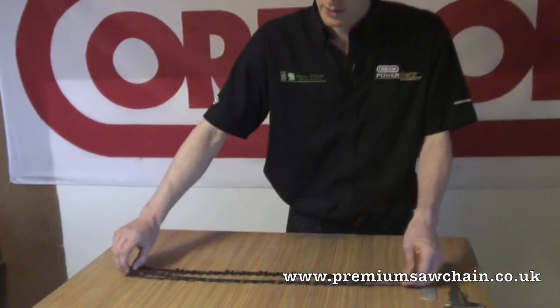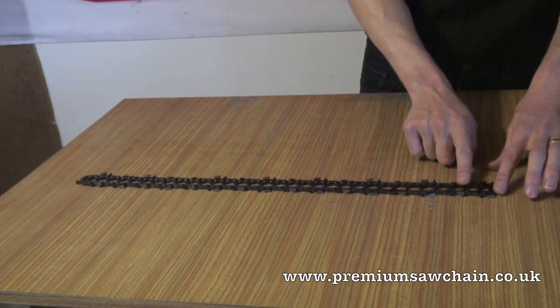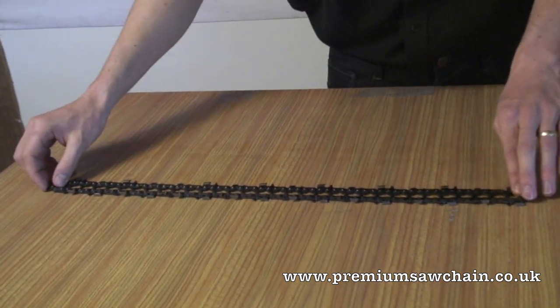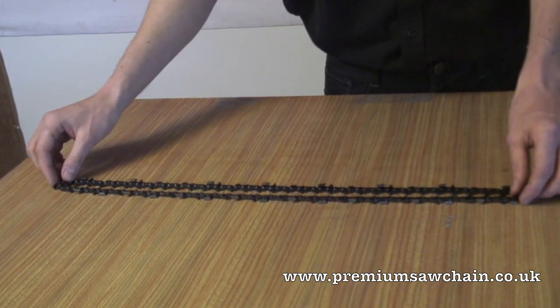Once you know the type of chain, the only other thing you need to know is the number of links. The easiest way to count is to lay the chain out and count the links two at a time. This chain has 66 links, so we can identify that this is a 75 chain, 66 links.